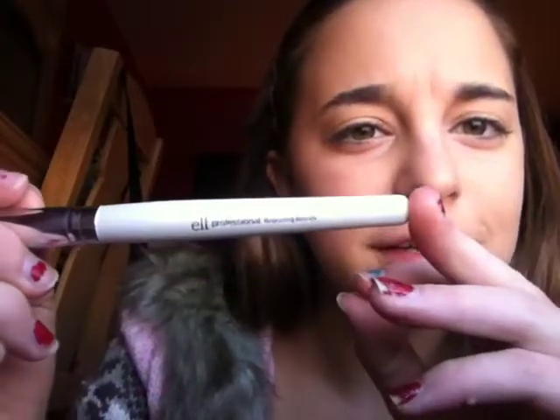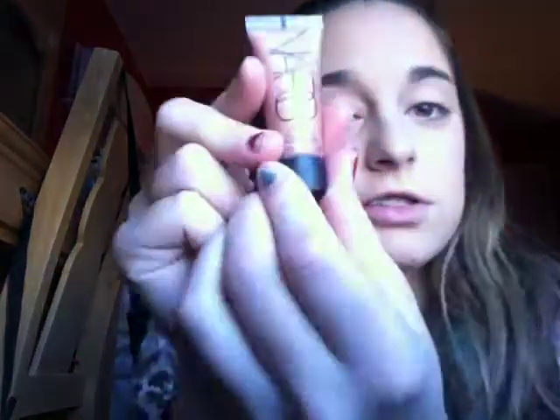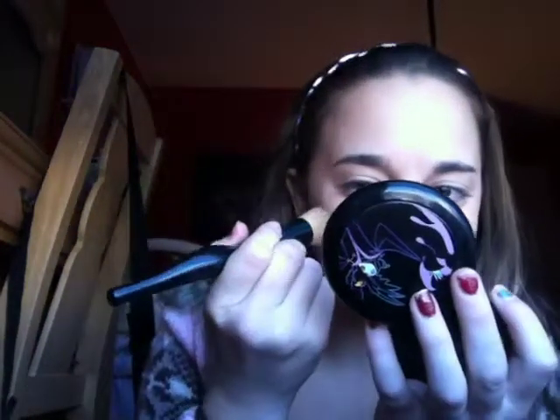Now I'm going to take an e.l.f. blush brush — it's e.l.f., you guys can't see that because it's silver and it's hard to see. And I'm going to take my MAC Bite of an Apple blush and just apply this on my cheeks, and the other one. And now I'm going to take my NARS Orgasm Illuminator and just dab that on my cheek and on my other cheek, and just blend that out with the flat top brush again. It gives me a really nice glow that you guys probably can't see.